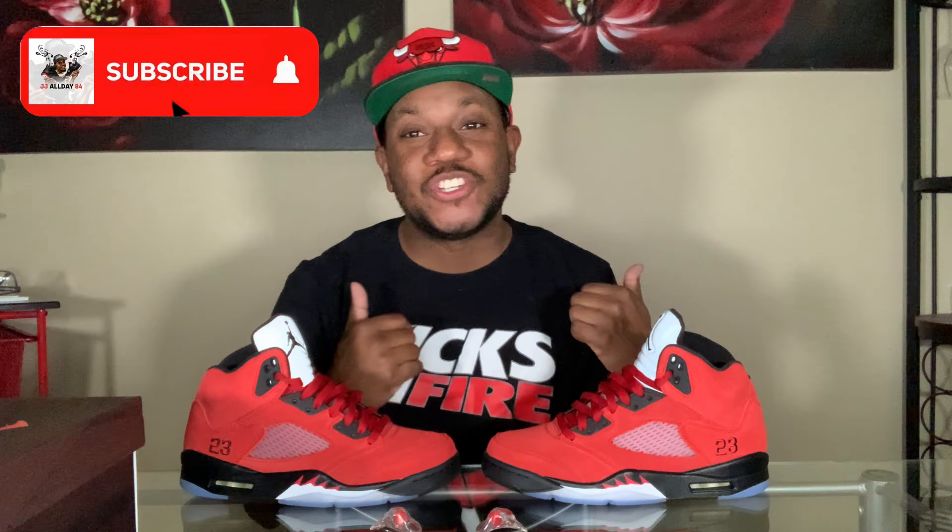You see the vibes, man — Jordan 5 Raging Bull. Before we get into this, big shoutout to the homie D Reed's Heat. Major assist on it — she threw it up and I had to catch it with the slam dunk. Appreciate you! Y'all go check her out, all her information is down below. She's doing great things for the sneaker community right now. Much appreciated, salute to you — let's get into this shoe.